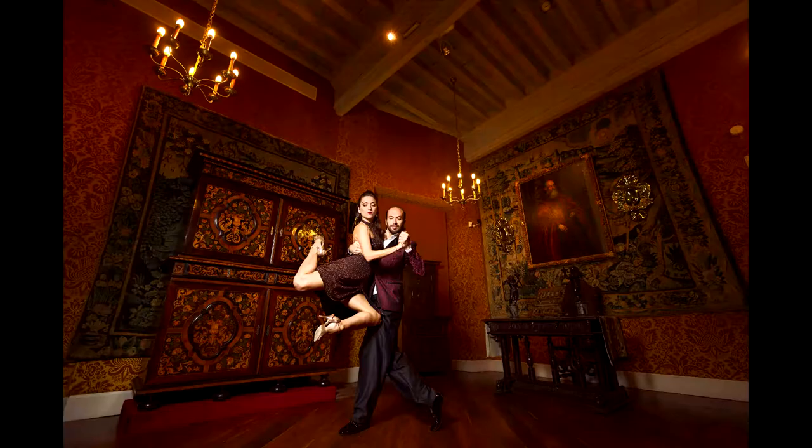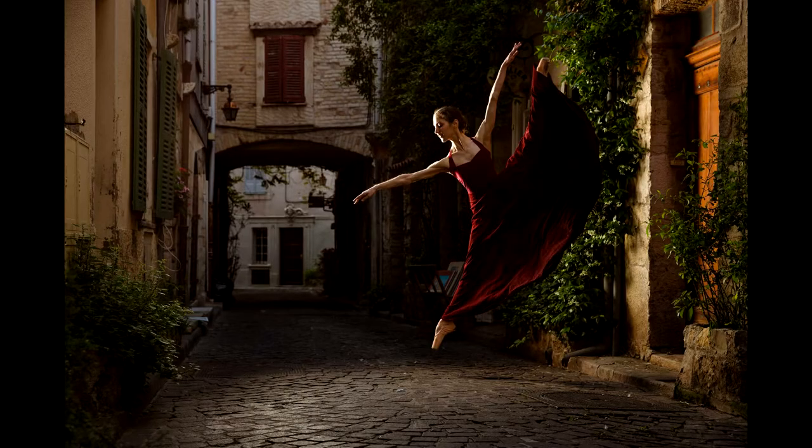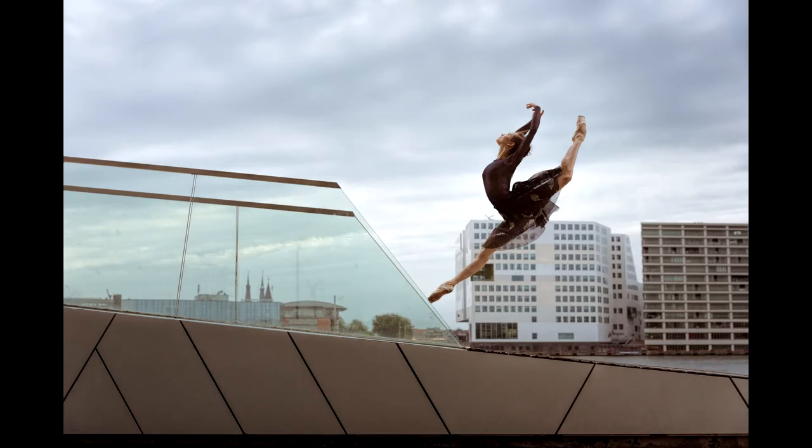Hi there, it's HeySquare. I'm glad to be back this week. I've been working with dancers and performing artists for more than four years now, and in this video I want to share some of my experience to help you with your dance photography.